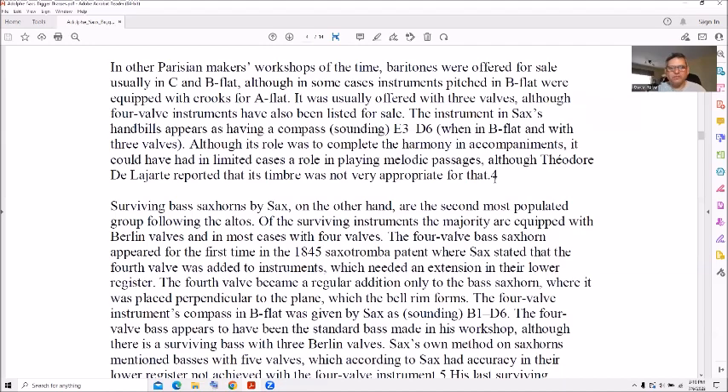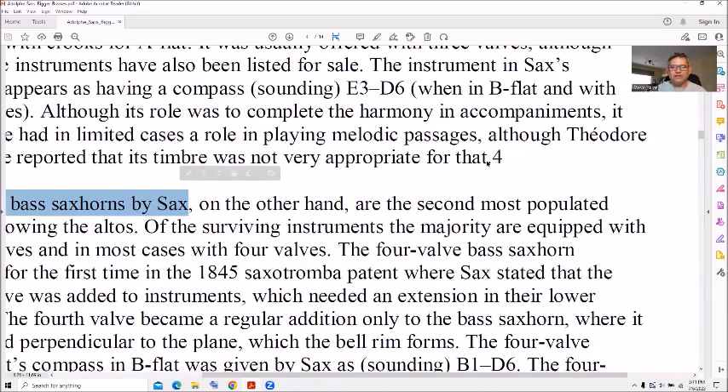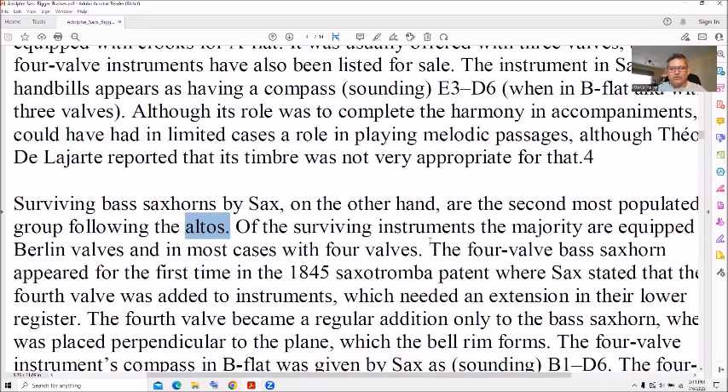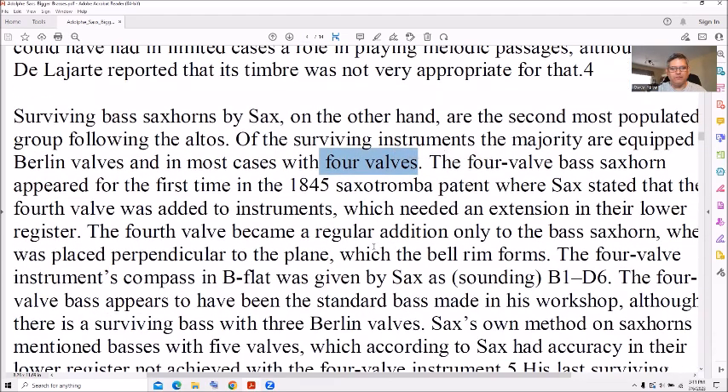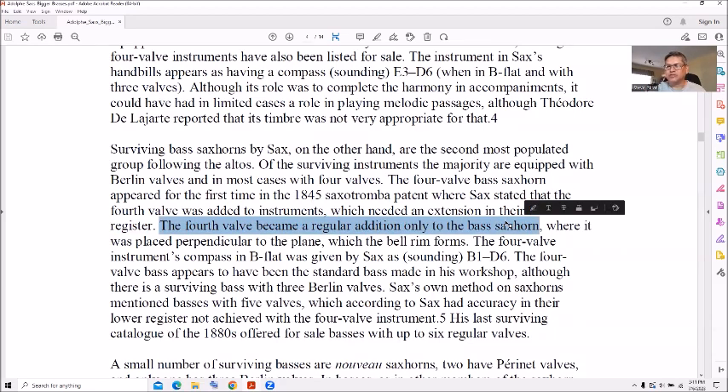Moving on to surviving brass sax horns by Sax — the second most populated group following the altos. A majority are equipped with four valves, and the fourth valve provides an extension to the lower register. The fourth valve is a common addition to the brass sax horn and also common on euphoniums, and you'll see them on trumpets every so often.